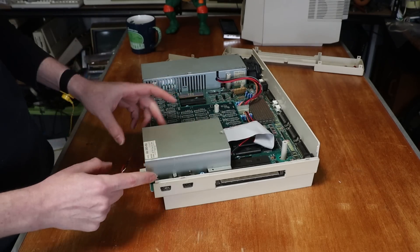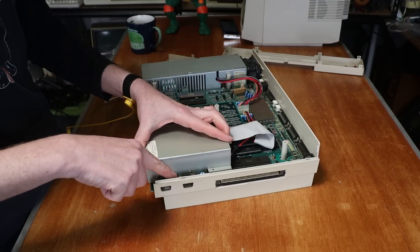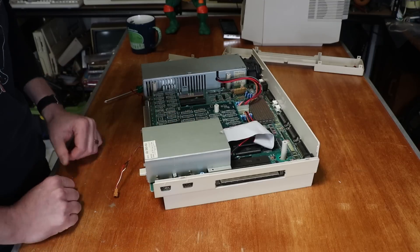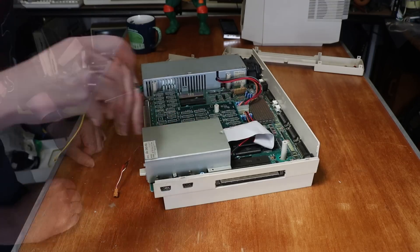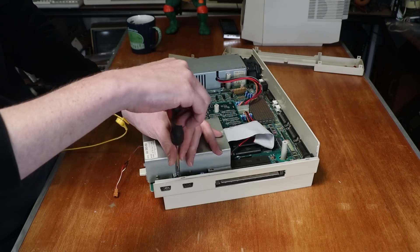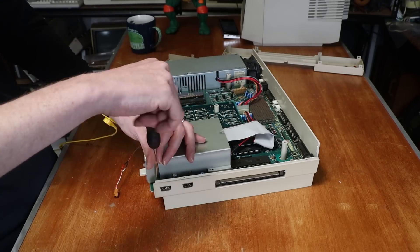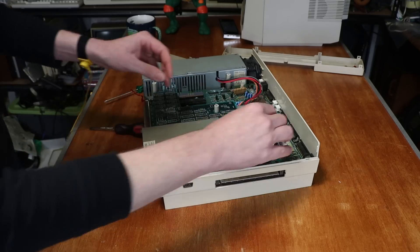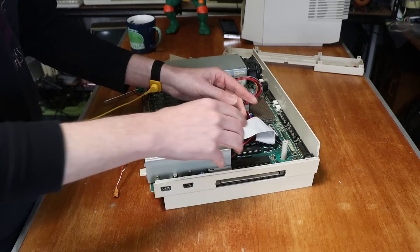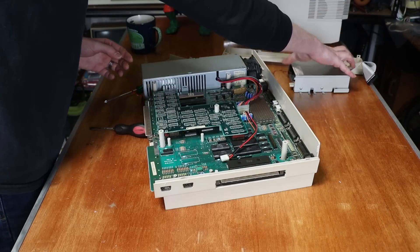And the floppy drive — not only is it held in by the four normal screws, it's also held in by the standoffs which are kind of behind these joystick connectors, so I need a flathead screwdriver. And that should be enough once I actually unplug the power. And yes, it lifts out.